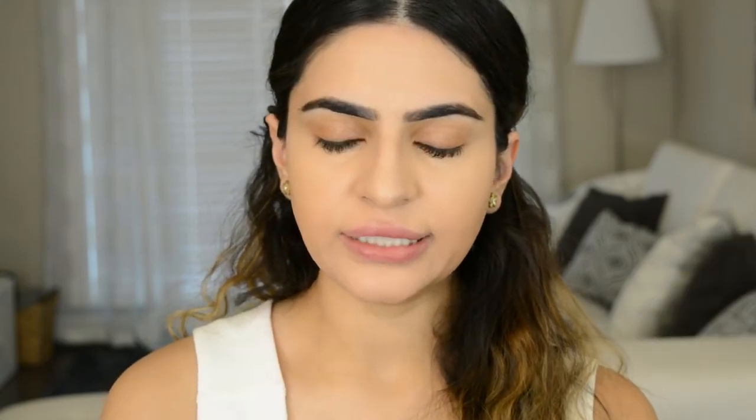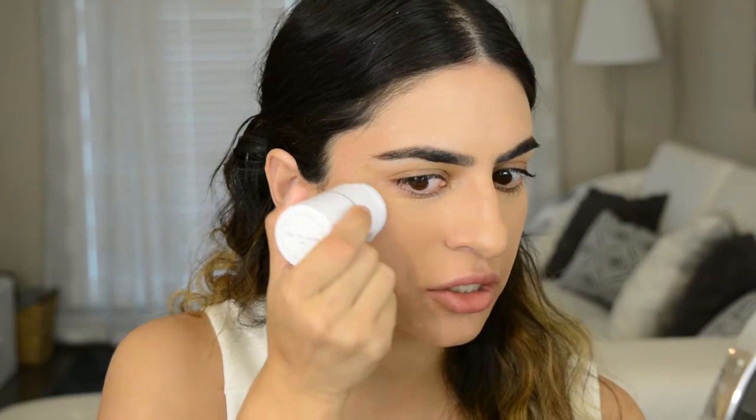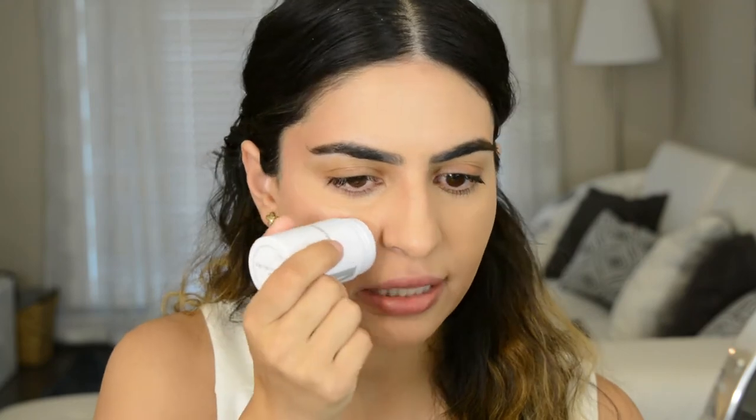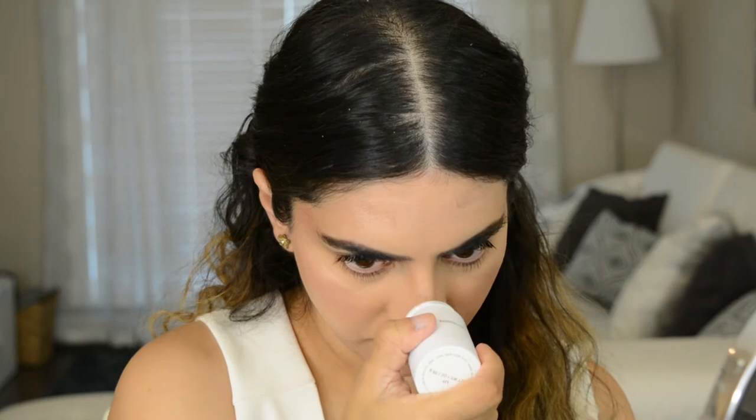Next I'm going to go in with the Milk Makeup Highlight. This is a cream highlight in the color Lit — it's a really pretty champagne color. I just take that directly onto my skin. I'm not too precise with this; I kind of just try to put it in this sweeping motion. I also like to put that above the brows and the center of my nose. I'm going to blend that out with my beauty blender — don't use a lot of pressure when blending out the highlight, because that'll make sure your beauty blender doesn't suck it all up. I apply a lot of this because once you blend it out, it looks very subtle.